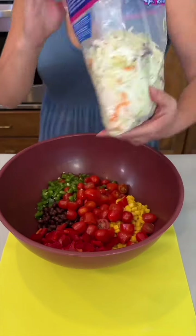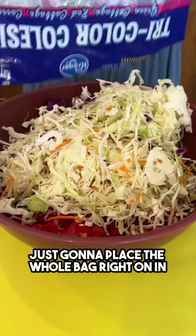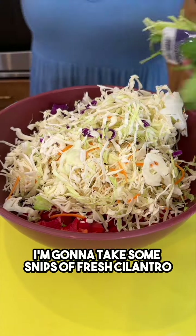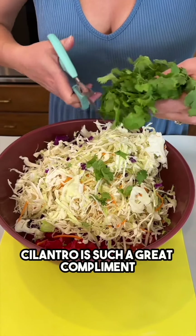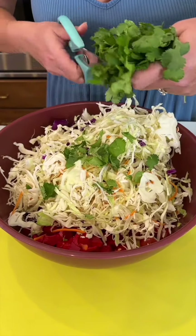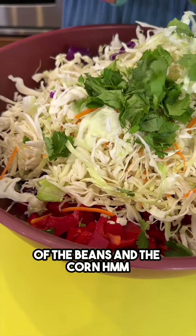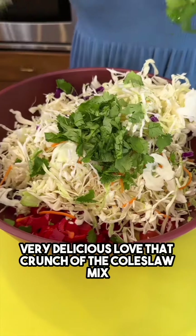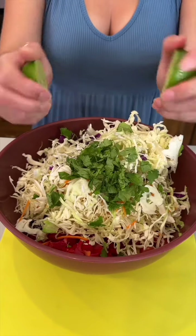I have some tri-color coleslaw — just gonna place the whole bag right in. I'm gonna take some snips of fresh cilantro. Cilantro is such a great complement to these flavors; it's really going to enhance the flavor of the beans and the corn. Love that crunch of the coleslaw mix.